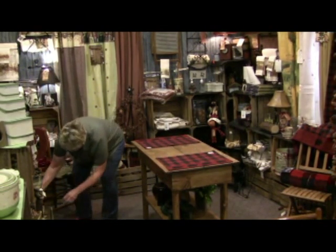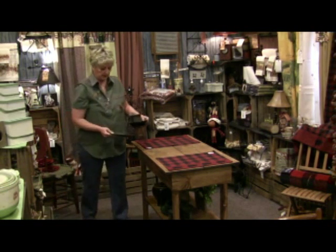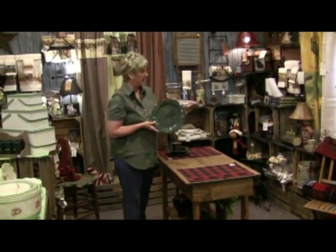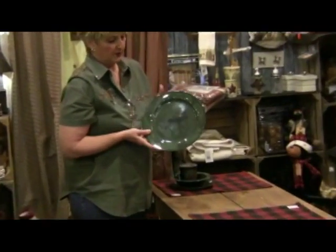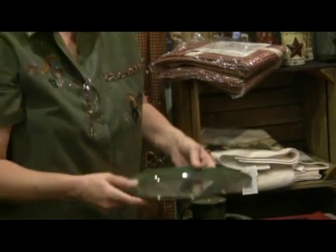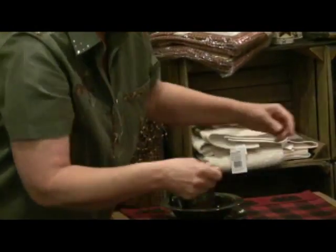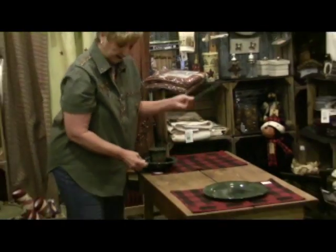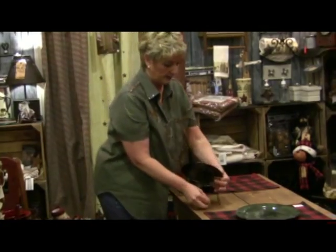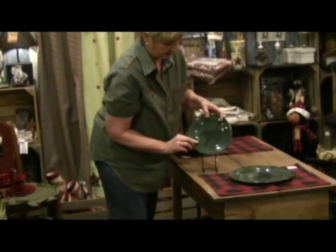I'm going to show you the place setting that we're going to use to begin with. It's our green lodge look. We call this our bar setting — if you get on the website and start looking, you'll probably find this under 'black bar' because it's got the old moose on it, with the black bar detail.